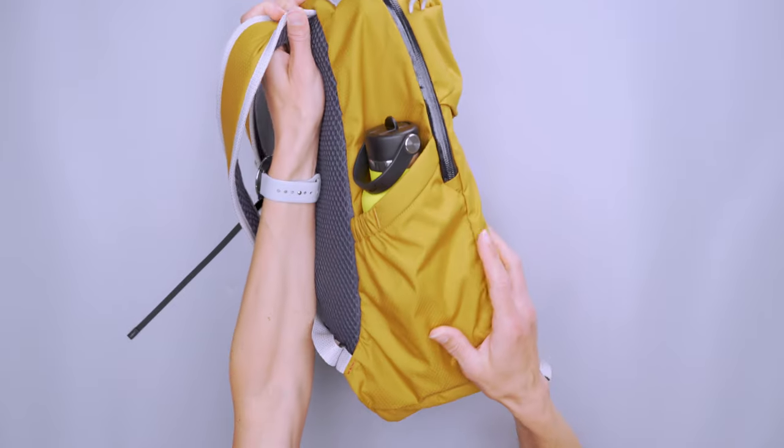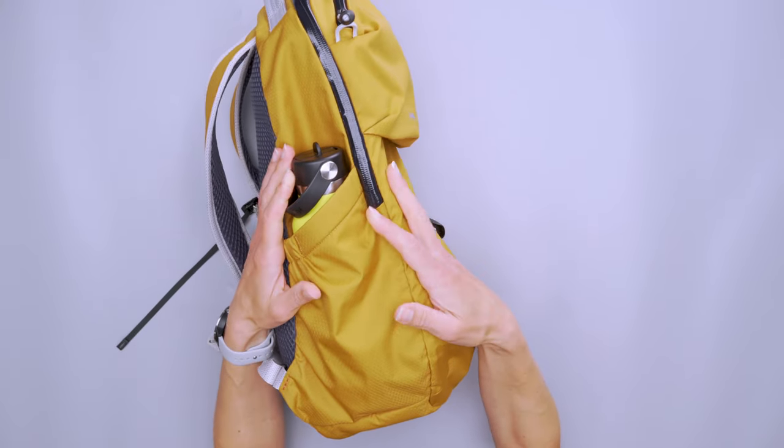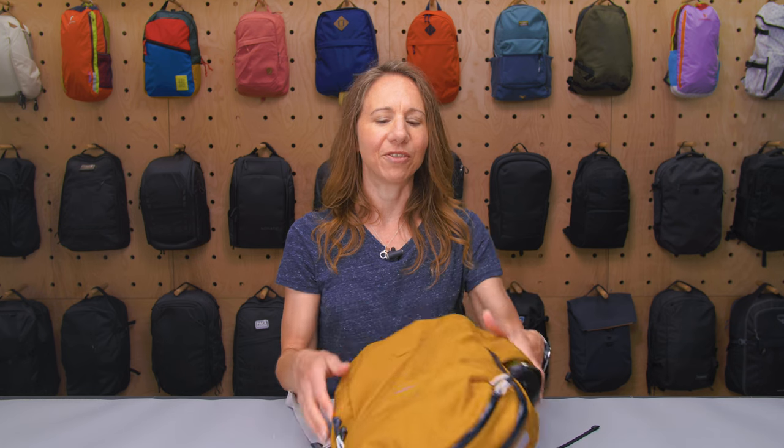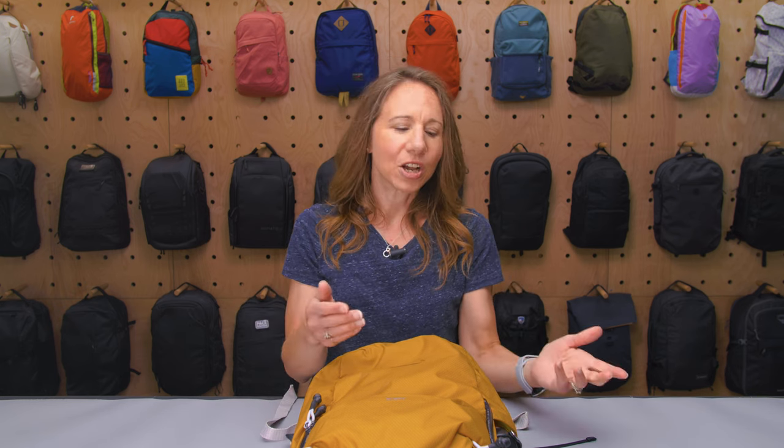On the other side, the pocket we have is a water bottle pocket with a little bit of elastic. I could not squeeze a wide mouth bottle in here — just standard mouth — and it fits really well. But if you're experiencing turbulence on a plane or slam on the brakes in a car and this falls, your water bottle will go shooting out. So especially on the plane, keep that in mind. It doesn't fall out unless there's good force, but when there's force, it's going to slide out.